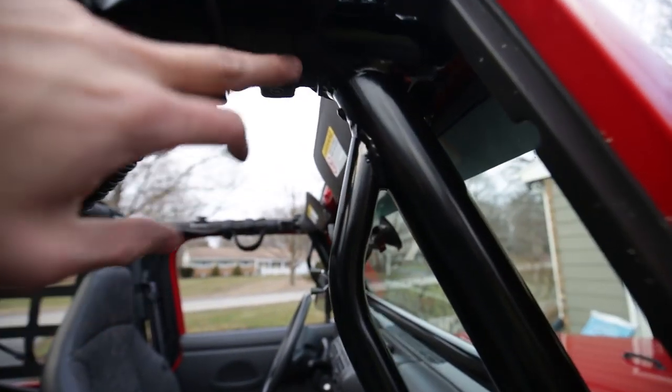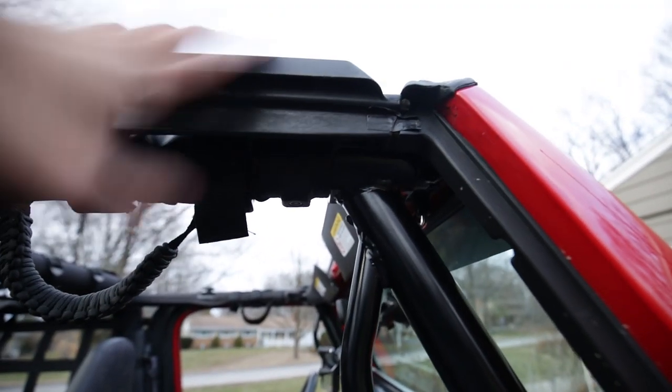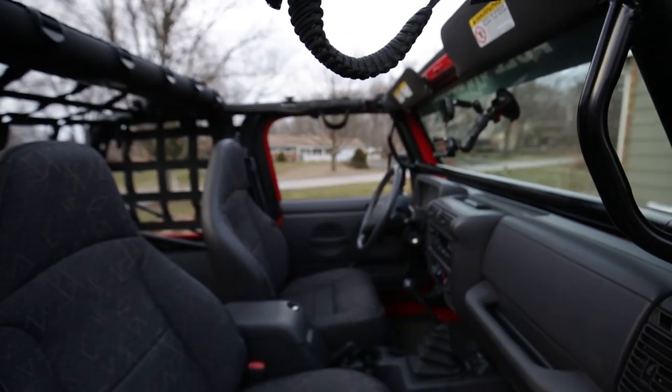Just a lot of cutting and fitting and eventually we got it to work. So that's one thing you have to do if you buy this kit: if you have a soft top, you have to modify your door surrounds just a little bit. That was probably the hardest part.